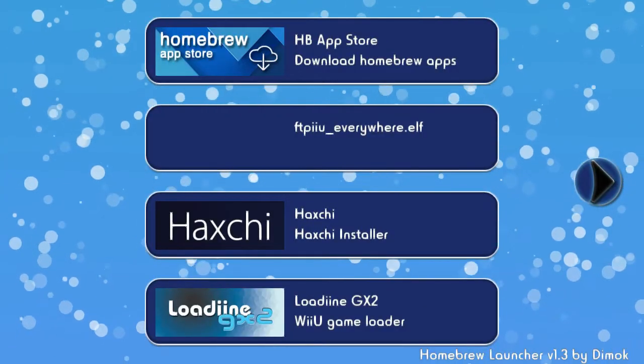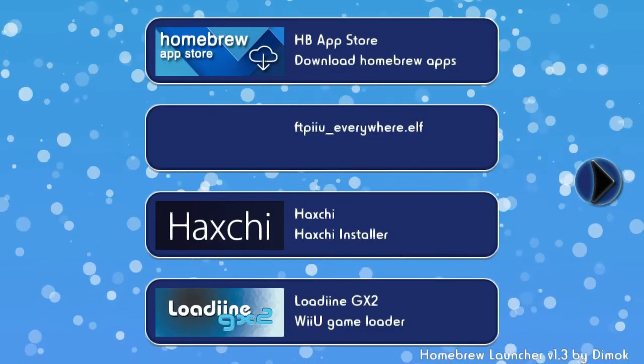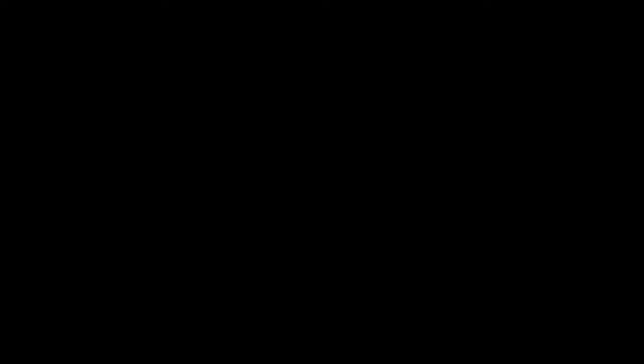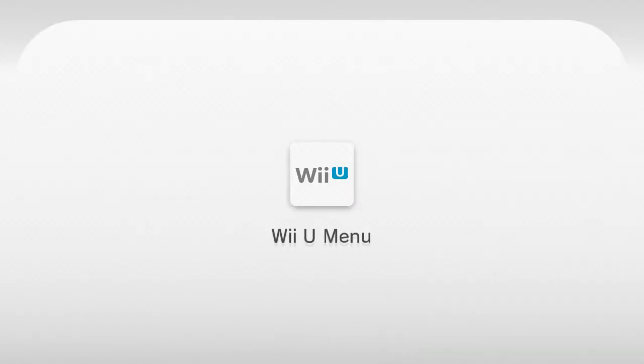Alright, hang on. So, there we go. Once you find Mocha Custom Firmware on the Homebrew Launcher, just load it, and it will bring you back to the Wii U menu. So, wait for that — it takes a while. Trust me, this is normal.